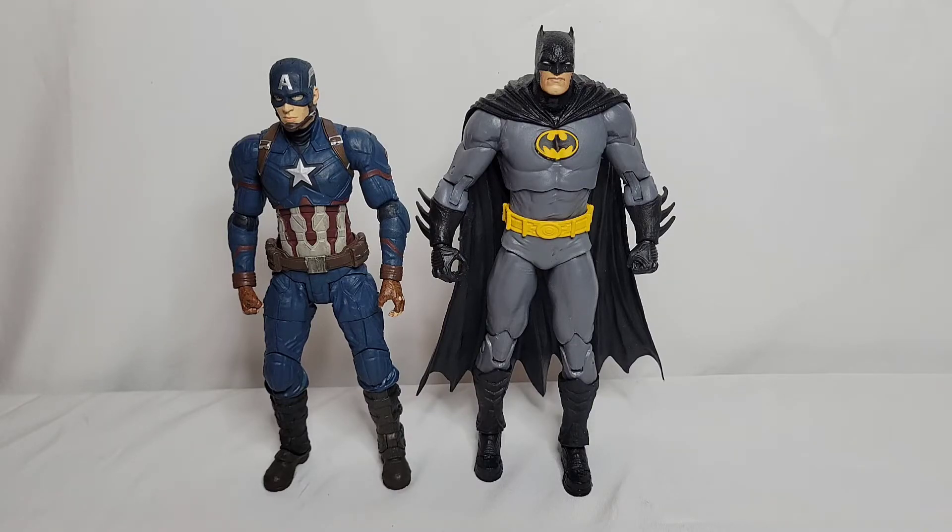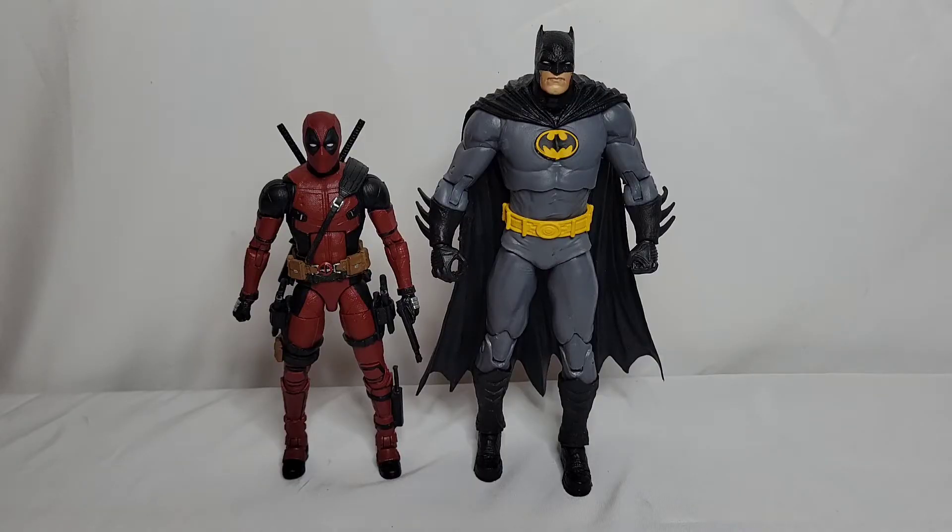I do feel like Captain America and Batman are supposed to be about the same height — both around 6'5. If Captain America was a little bit taller it would work even better, but I'm sure you can make it work when posing. Now here I have them next to Marvel Legends Deadpool. This is a line that is not going to work — you cannot get McFarlane Toys to fit into the Marvel Legends line because McFarlane figures are just too tall.